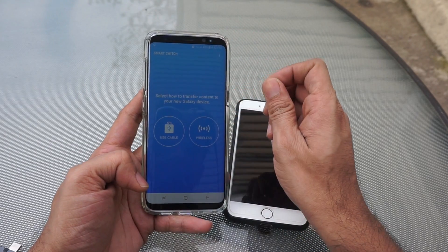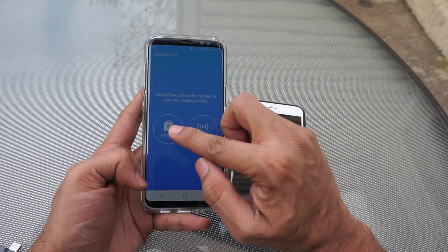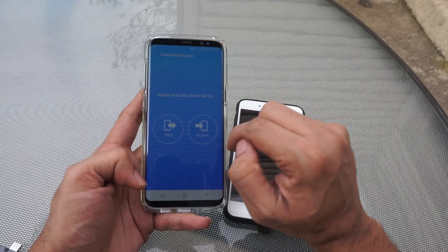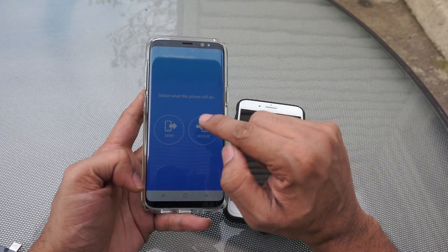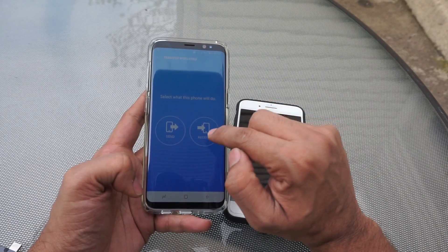Once you open it, you will get an option for USB cable and Wi-Fi. For now we will select Wi-Fi and see what the options are. Then you have to select what this device is — either you want to send or receive. We are going to receive on this device, so I will click on receive.